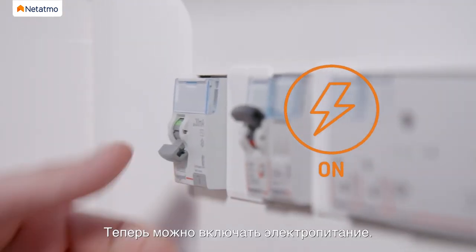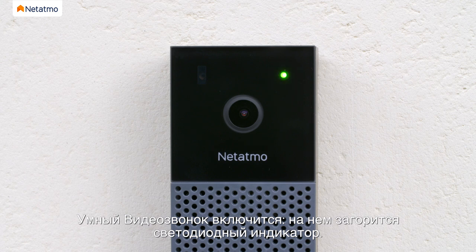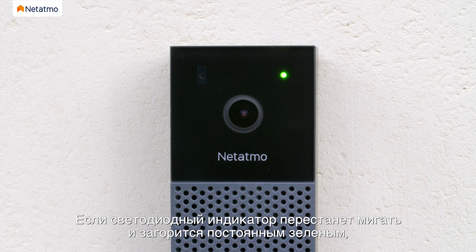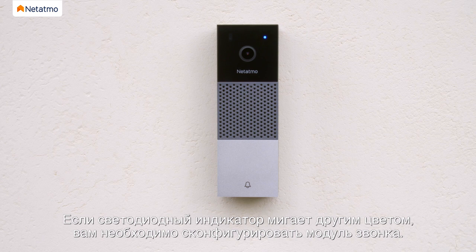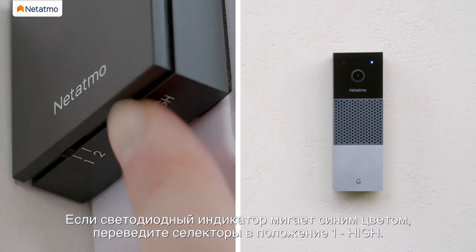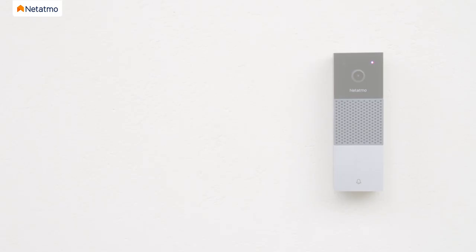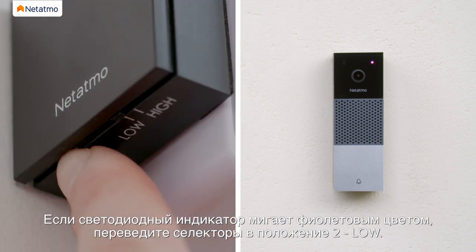You can now reconnect the power. The Smart Video Doorbell will start and its LED will turn on. If the LED changes from flashing green to solid green and a melody plays, this means the doorbell works with the current chime module configuration. If the LED flashes a different color, you must configure your chime module. If the LED flashes blue, change the selectors to the 1 high position. If the LED flashes purple, change the selectors to the 2 low position.